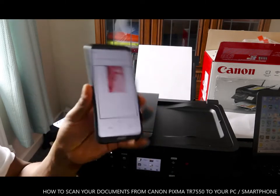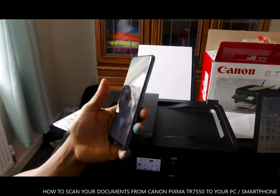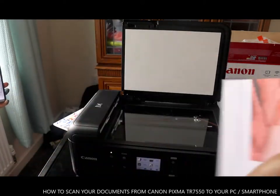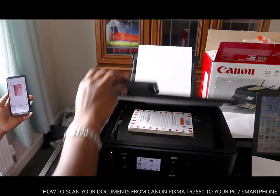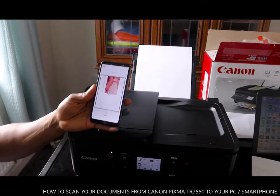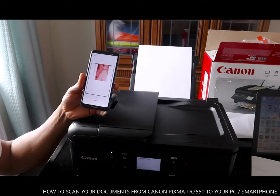This document is scanned — it's there. So we've scanned this one. If we want to add more documents, we take this one out, stick the next one in, and close it. Then go to your mobile device and click scan again. You continue to do this for however many pages you want to scan.